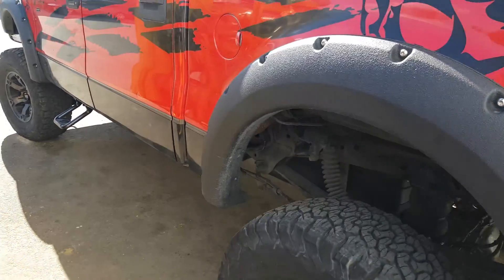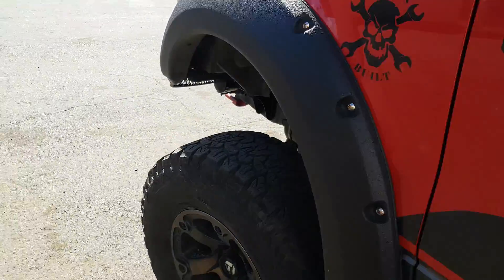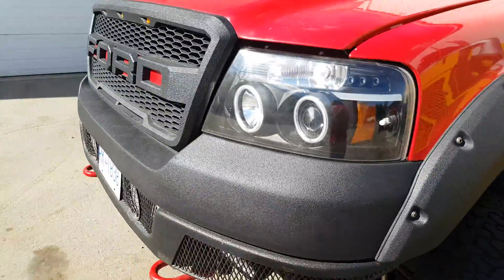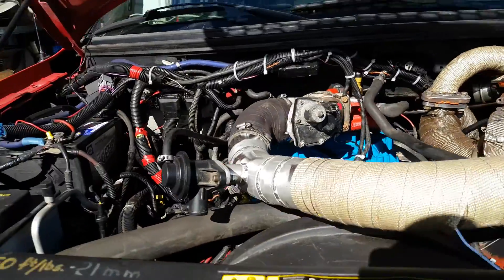How's she going? Well, I had a little question and I answered it for myself. Can you swap a 5.4 two-valve in the place of a 5.4 three-valve? It turns out you can't.